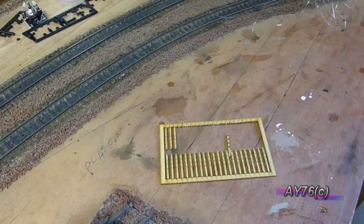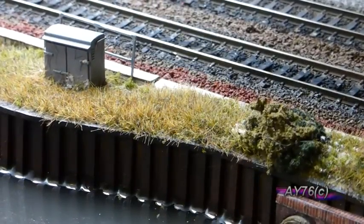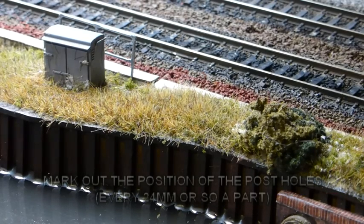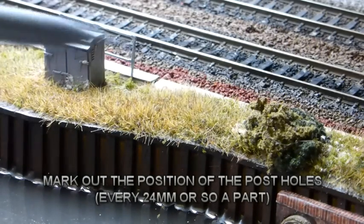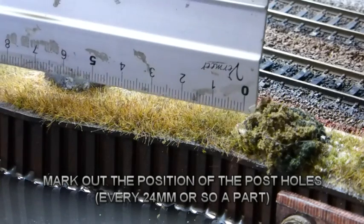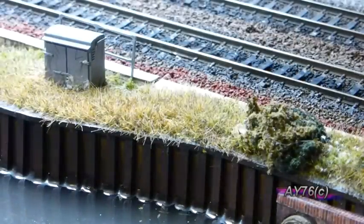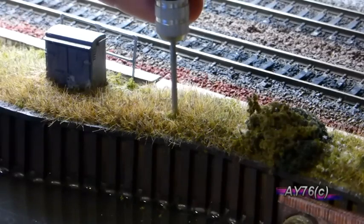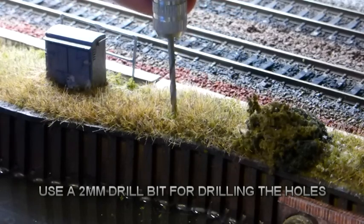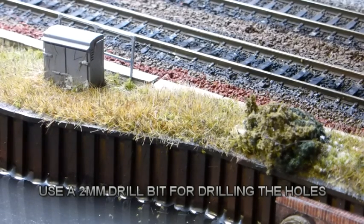We'll now move over to the canal side of the layout and I'll show you with a couple of these posts how we go about fitting them. The posts need to be around about 24mm apart and I've already pre-drilled some. We're going to change the direction of the fence and run it at about a 45 degree angle away from the track. So around about there — 24mm. Mark the hole, and next we drill the hole. So that's the hole drilled. Basically you go along and do the full length of fencing that you're doing.